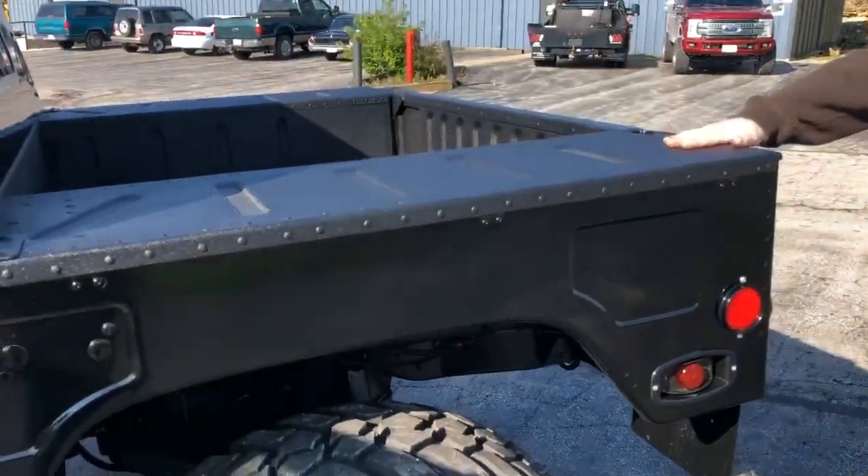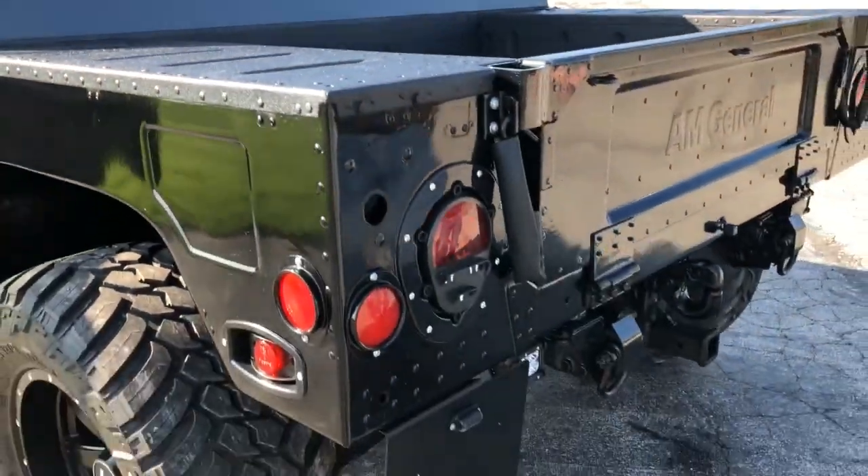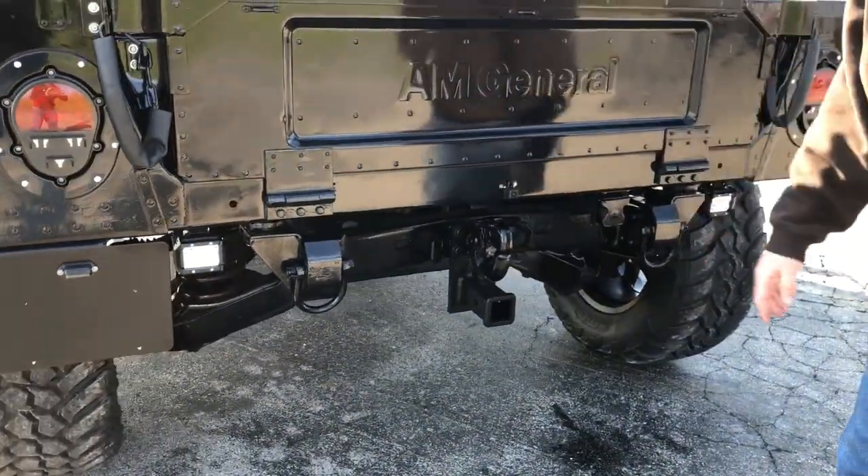In the bed of the vehicle, we did a complete spray-in bed liner. We've added our rear license plate mount bracket, reverse lights, and our 2 inch drop receiver hitch. As you can see, we've got our backup camera mounted here as well.